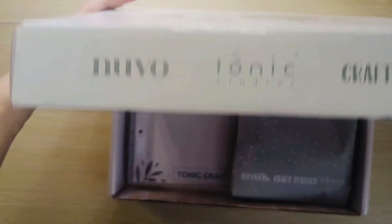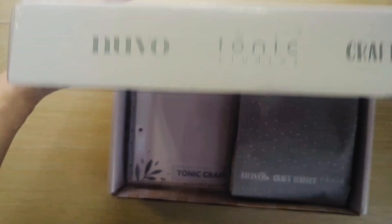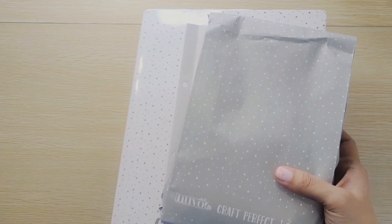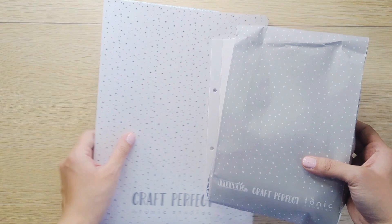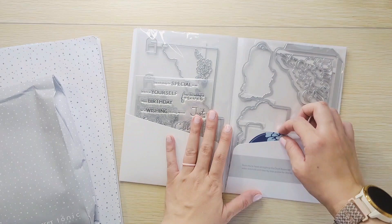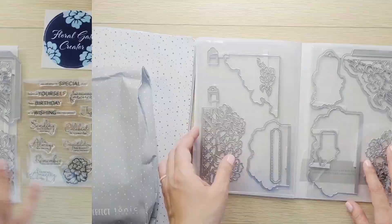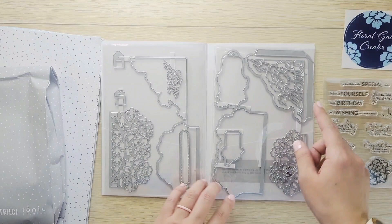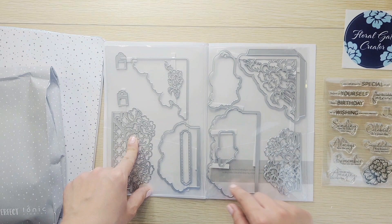Opening it sideways, there's our folder, paper, and all of these. I'm going to open the folder first and here it is — floral gate creator. So you get your dies and your stamps in your monthly craft kit. It looks like these are the gates right here, and then the big one looks like a pocket. These are the designs that go inside these two, and then I believe this one goes right here — it looks like a tag.